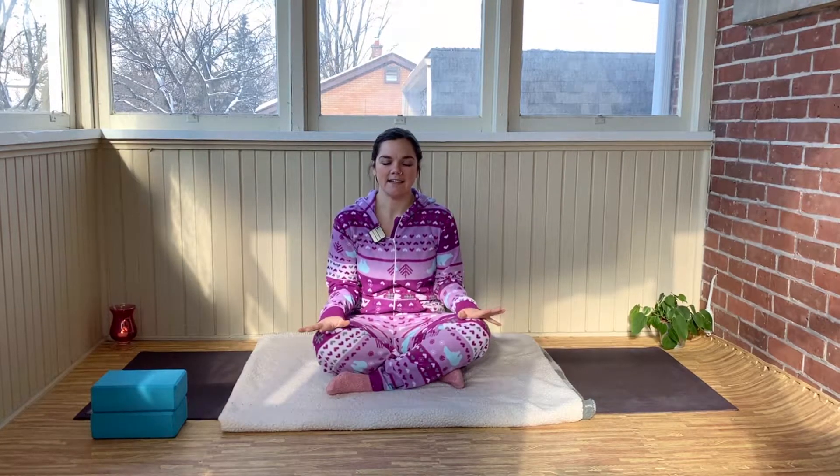Right away, before you close your eyes and we settle into the centering aspect of the practice, bring your attention to your shoulders. Let's just do three circle rolls. Inhale, allow the shoulders to come up towards the ears. And then on the exhale, allow those shoulders to roll back and down. Two more times — inhale, shoulders come up, squeeze. Exhale, roll those shoulders back. Last one — maybe you roll those shoulders back and bring the shoulder blades towards each other a little bit more, and then soften those shoulder blades.